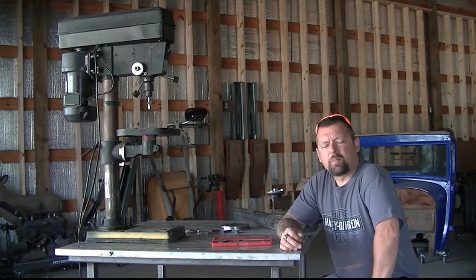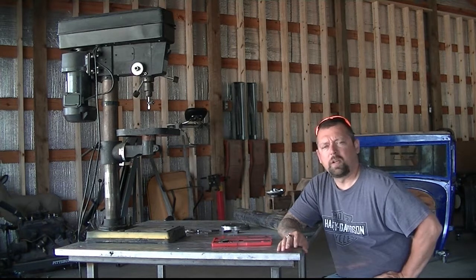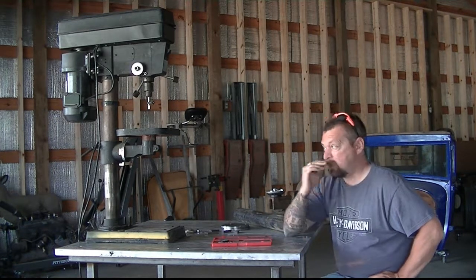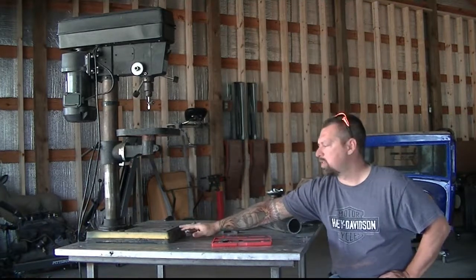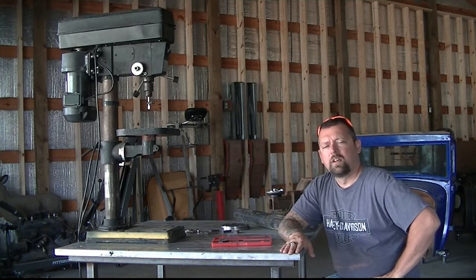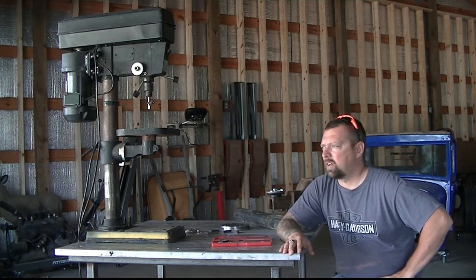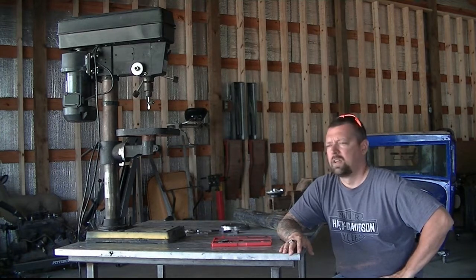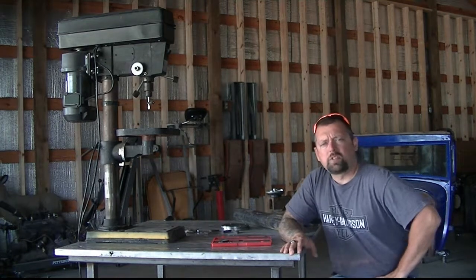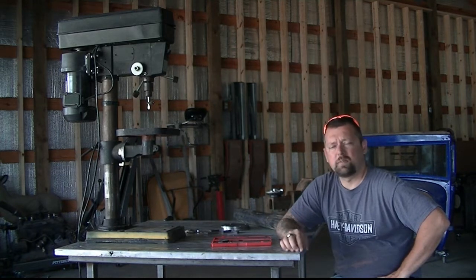Hey guys, Logan here with the Nemo Shop. I haven't been on making videos for a while, but I thought I'd start trying to make a few and show you what I've got going on in the garage here. As you can see, I've got a bench top drill press sitting here on my fabrication table. I picked it up at work — they were throwing it out, so the price was right. I brought it home and it needed a new belt; the belt was stretched and the switch is kind of funny, but other than that it seems to be a pretty good little drill press.